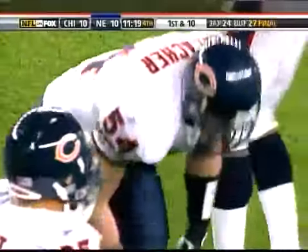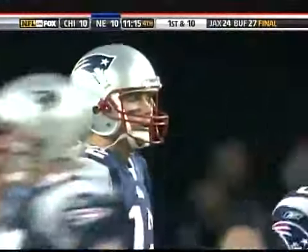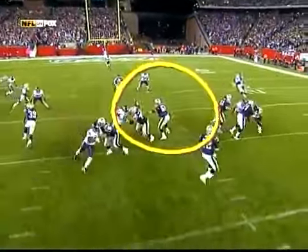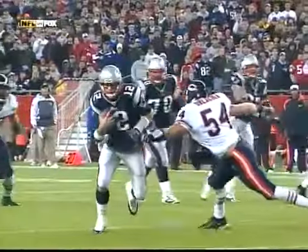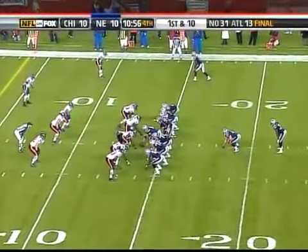What a move by Brady to get the first down. As you look at it again, he makes a move to the left and then runs around Urlacher to the right. Slides down for the first down to the Chicago 13-yard line. I'll bet you Urlacher thought he was going to do the hook slide and go down and wasn't ready for that little wiggle move that Tom Brady came up with to get upfield.